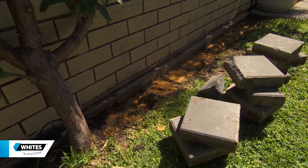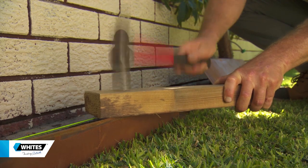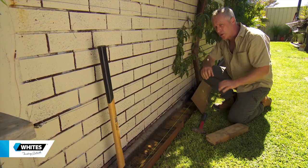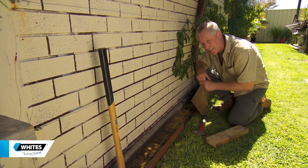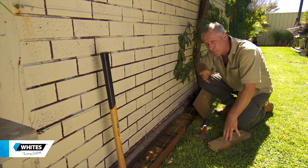First job is to pull up these pavers to create a narrow garden bed. Wherever you've got a lawn and garden bed meeting like this, some form of edging makes maintenance easier and helps give definition.